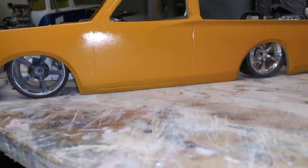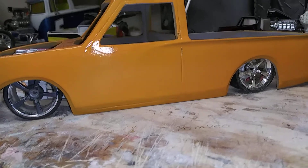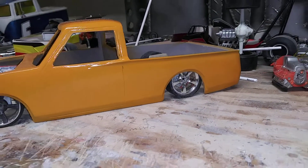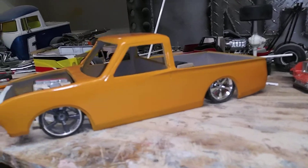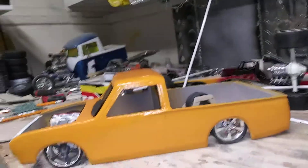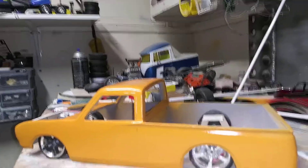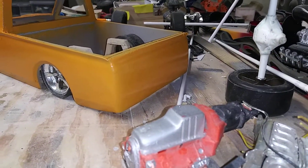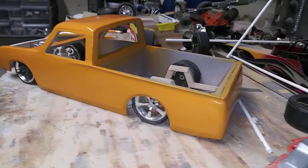I got the door lines in there. I just gotta scribe them out a little bit more, then get some raised lettering for the Datsun name on the tailgate.